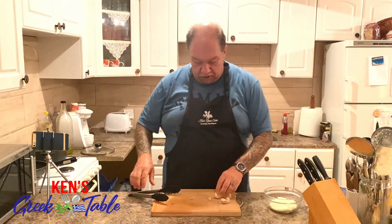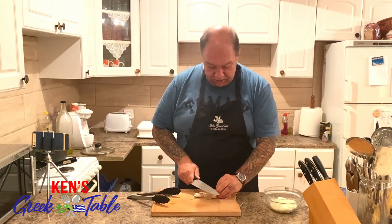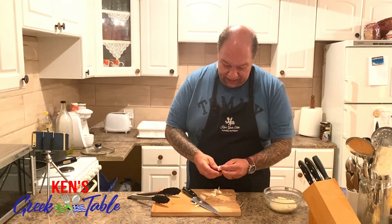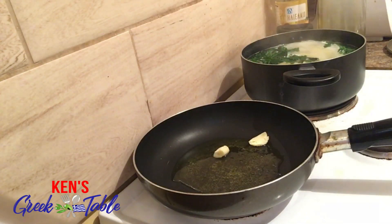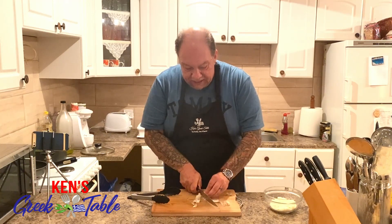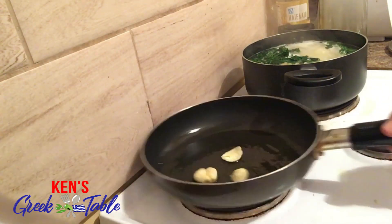I'm also gonna do a couple to three garlic cloves. If you want one garlic clove, use one — not a big deal. If you want more garlic, which really there is never too much garlic, use more. All I'm gonna do is take my garlic, peel it, and simply throw it in the olive oil whole. That way, on a lower heat level, the garlic won't burn — it's gonna more like infuse the oil for our pasta. That's just perfect right there, just humming away.